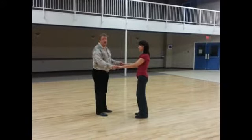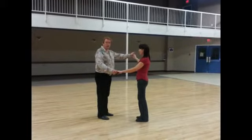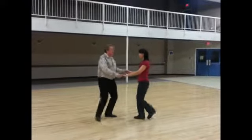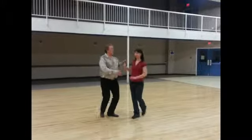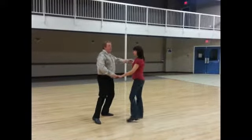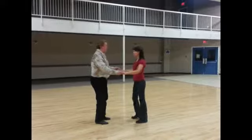From there we showed you an outside turn. You're going to turn on the first quick, quick to do an outside turn to the ladies' right, the guys' left. Slow, quick, quick, slow, quick, quick, quick, slow, quick, quick, slow. What's really important here is that you let the ladies take their step on the slow and then you turn them on the quick, quick. Don't turn them on the slow — that's where you're prepping them.